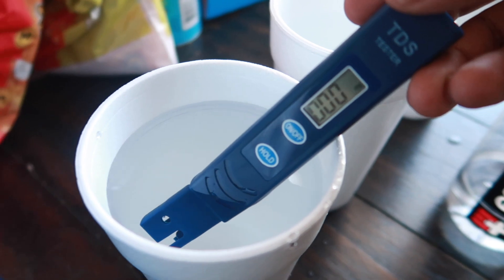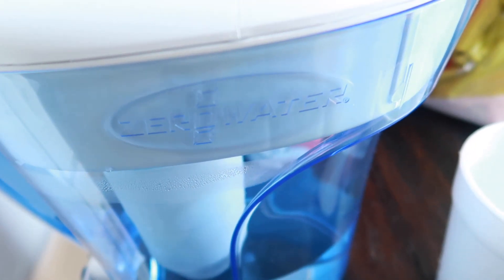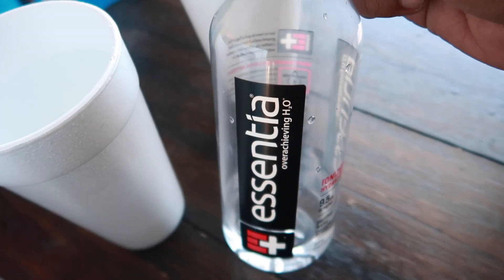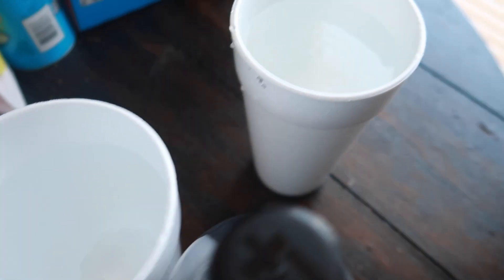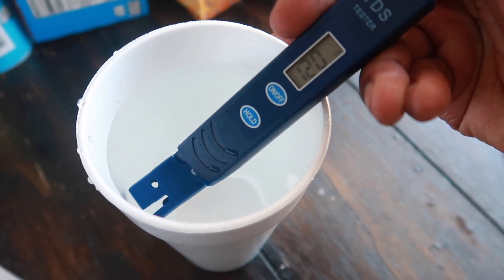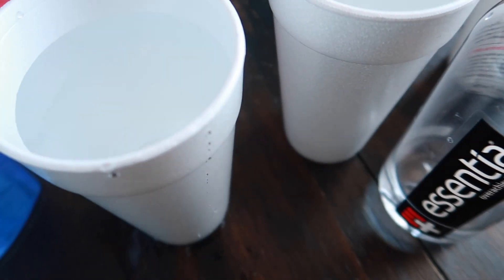Still reading zero across the board — it worked. I'm convinced. I saw an advertisement for Zero Water being the most purified water on the market and had to check it out. The Essentia is reading as high as 60 ppm total dissolved solids, and the Flint water, the Michigan Detroit water, is coming in at 120 ppm.